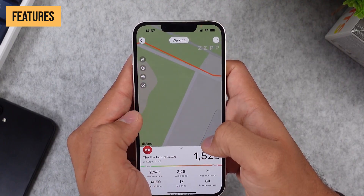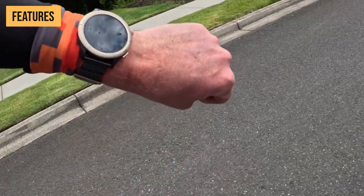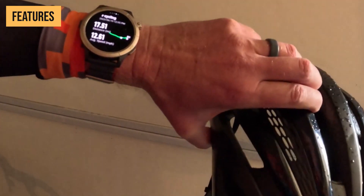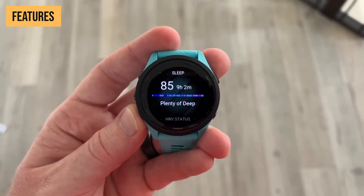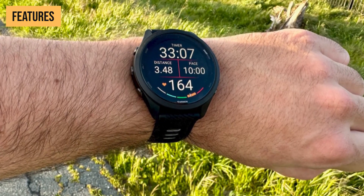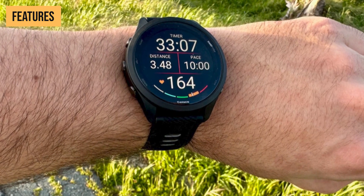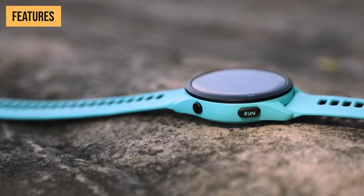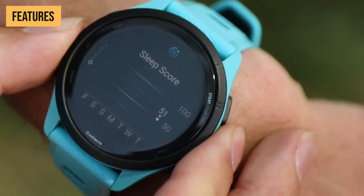Let's move on to what's arguably the most important criteria for any running watch: accuracy. After all, if the metrics like GPS distance and heart rate aren't on point, the watch is useless. Starting with the Forerunner 265, it performs flawlessly well. The GPS precisely tracks routes without any excess distance or weird deviations. The heart rate readings align perfectly with the chest strap at various intensities and durations. Whether it's a 30-minute jog or a hard 60-minute tempo run, the Forerunner 265 provides accurate, reliable data. Garmin's reputation for accuracy is well-deserved.